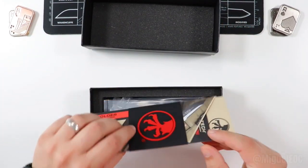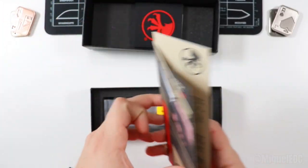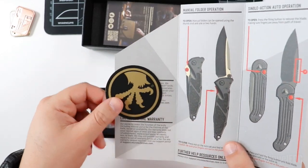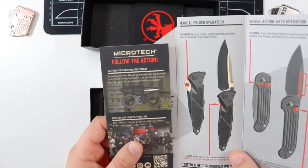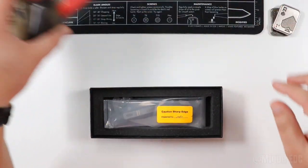We got the instructions on this bad boy — it looks like you're unboxing an iPhone, that's how high-end this feels. Some manual information, an Eagle Talon sticker right there — that's Microtech's logo. A little bit about their manual folder, single action automatics, all that good stuff. We'll put that to the side.